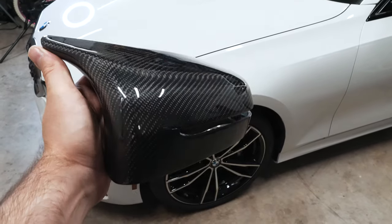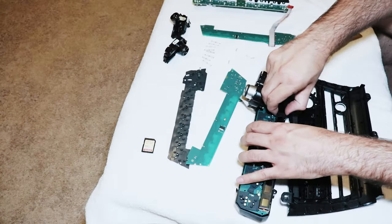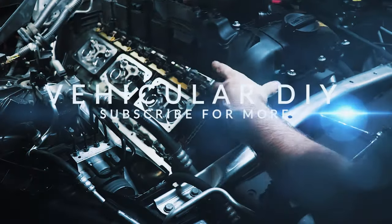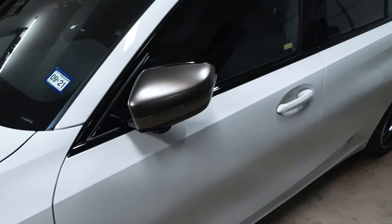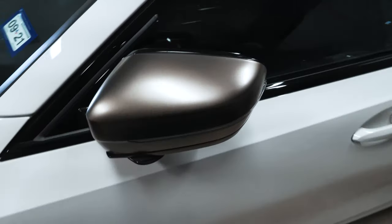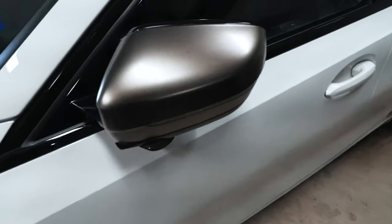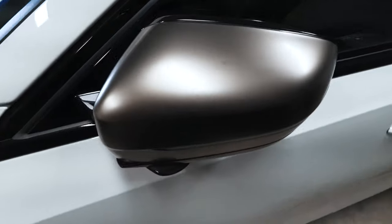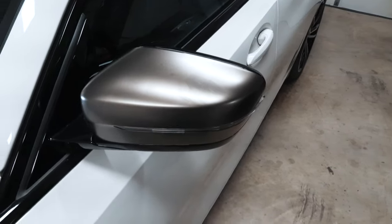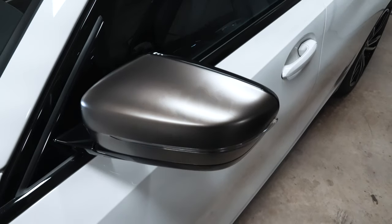Hey guys, thanks for tuning in. Today we're going to be installing carbon fiber mirror caps on my G20 BMW. This is my 2020 M340i and it has cerium gray mirror caps from the factory. They look good when they're clean but they don't really contrast against white that great. When they get a few spots of water on them they discolor, and even a simple fingerprint makes it look really terrible. So 99% of the time they look discolored. I'm going to change them out for a set of carbon fiber caps today and show you how to install them.